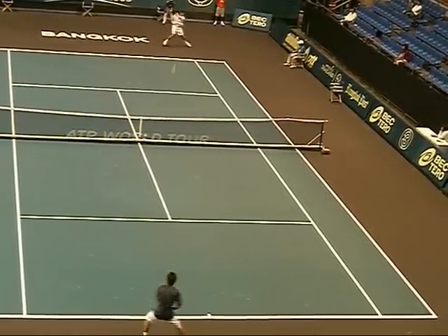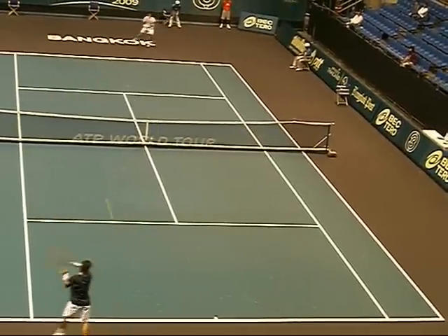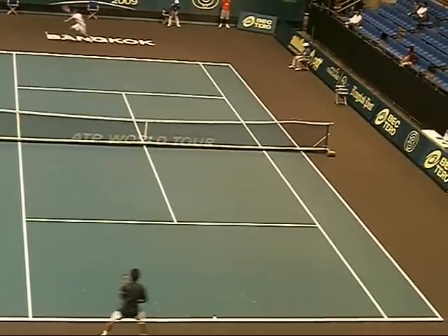Corner, shift the court to the forehand, pound the ball down the line, and get ready to cover the cross court.